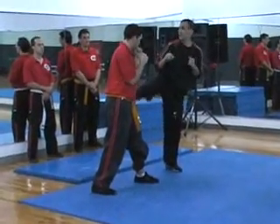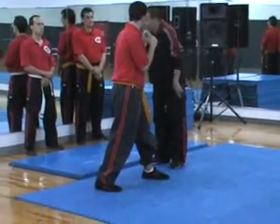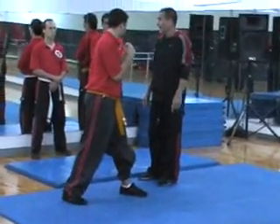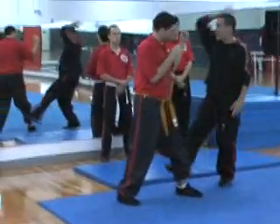Why here? Why at that little point? Do you know how hard it is at that little point? Very hard. I can impact him anywhere in his body.